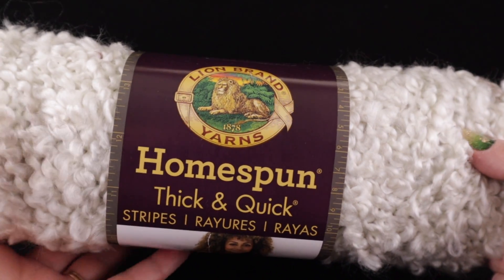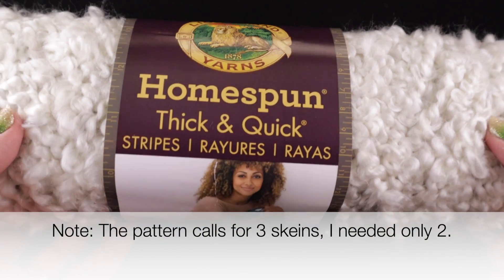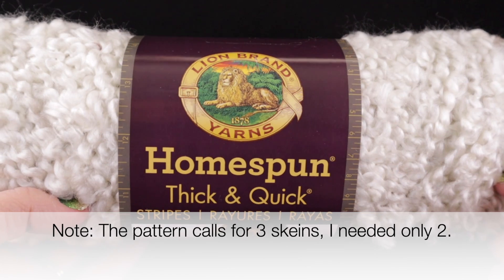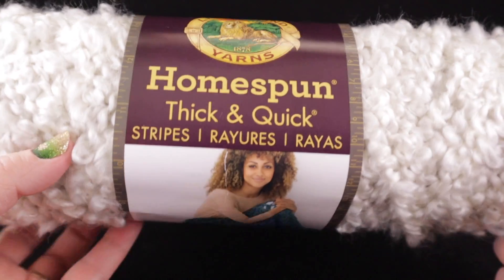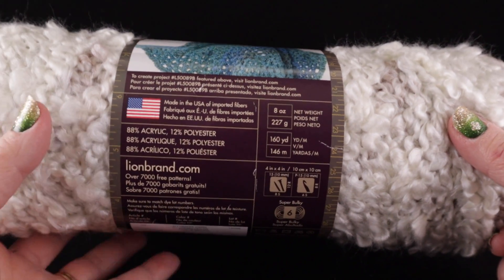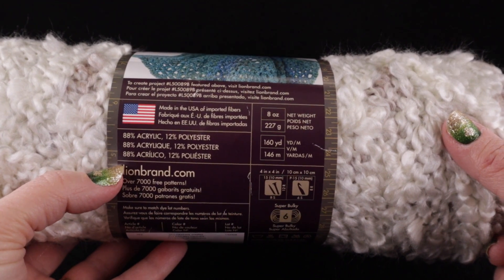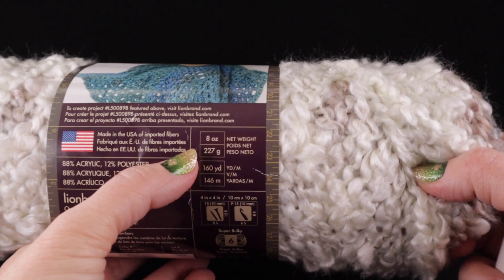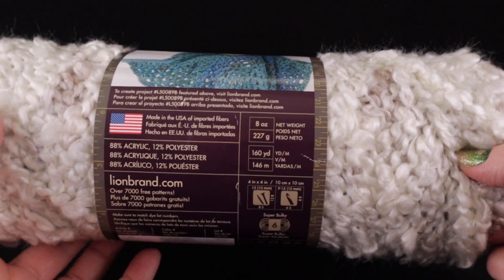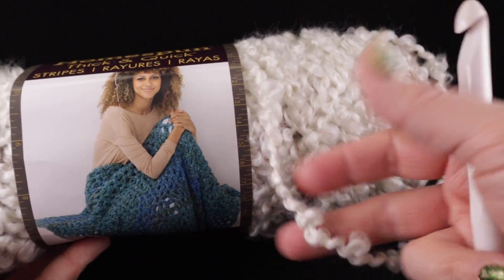For this project, you're going to need three skeins of Homespun Thick and Quick. This is the thicker version of this yarn by Lion Brand Yarns, and I want to thank Lion Brand Yarns for providing the yarn for this project. Here are some of the stats: it's 88% acrylic, 12% polyester, eight-ounce skeins, 160 yards. It's very thick material.